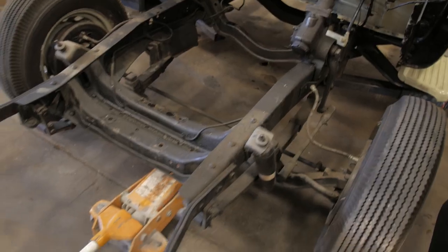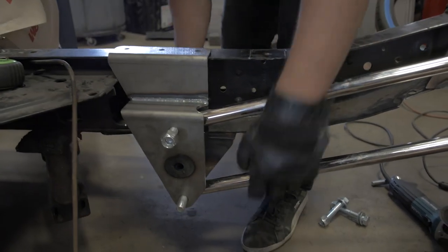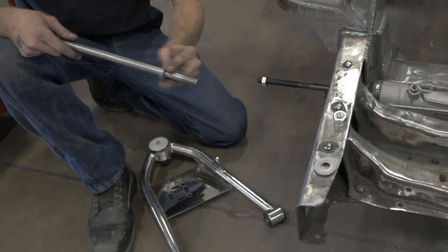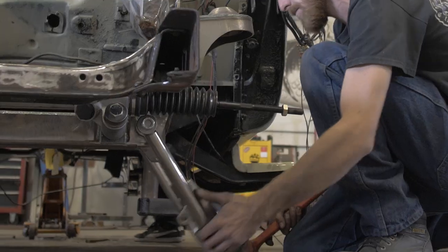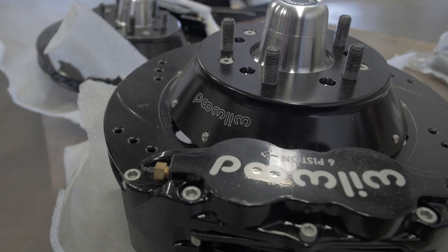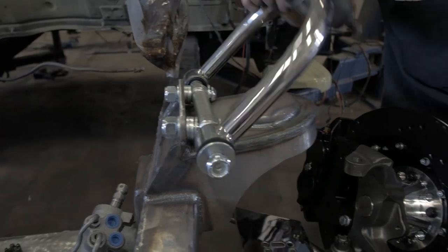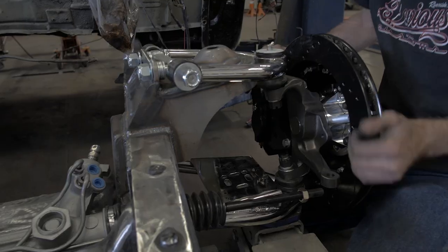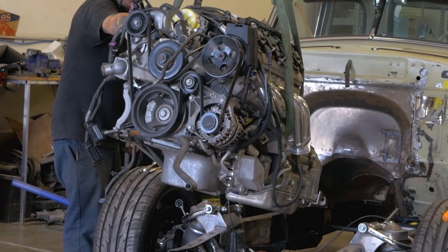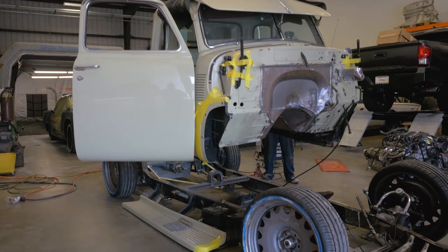Now that we have our front clip off, the old motor and transmission out of it, and the bed off, we can start on the suspension. We'll do the front and the rear — Mustang 2 in the front, a 4-link in the rear — and then we're ready to put the motor and transmission together. We're gonna drop it in, get the mounts made, and at that point we'll pull it back out, pull the cab off, disassemble, and send it to powder coat.